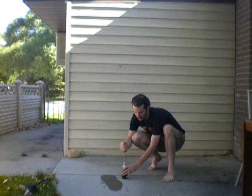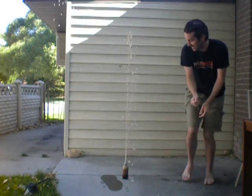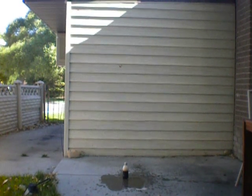Then, what you want to do is push the screwdriver straight into the cap. And we have a volcanic eruption!